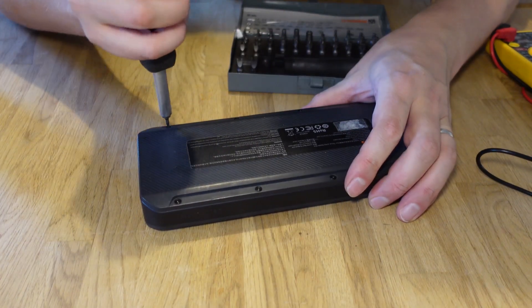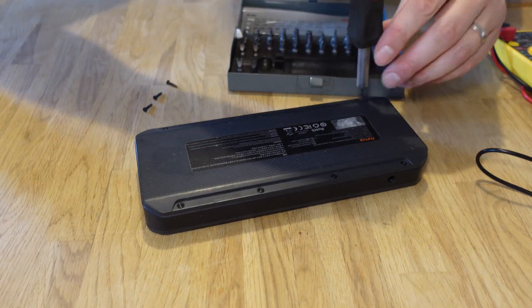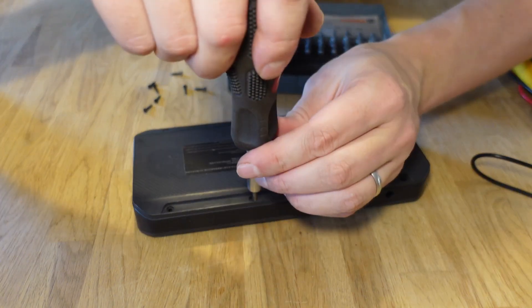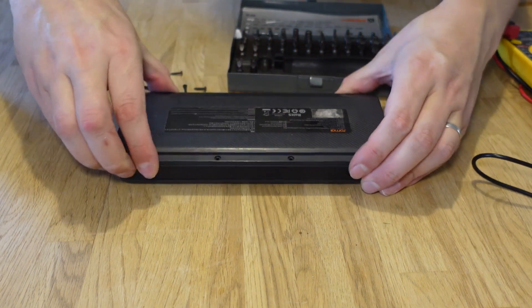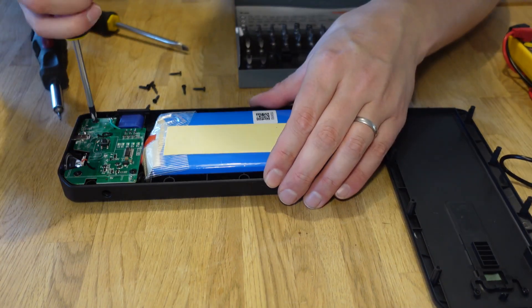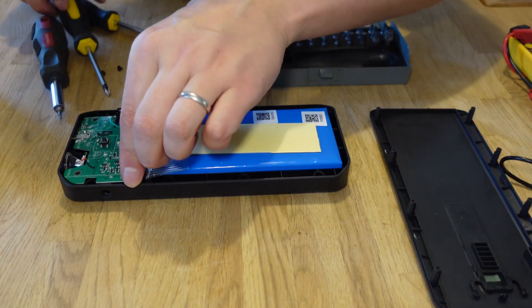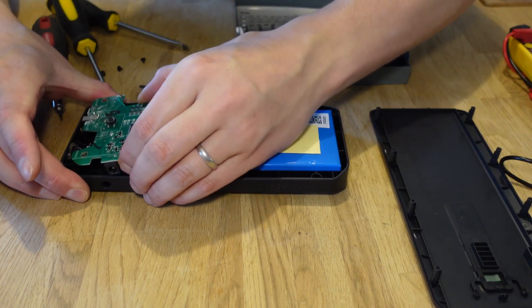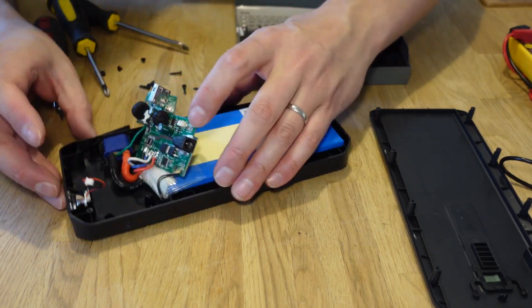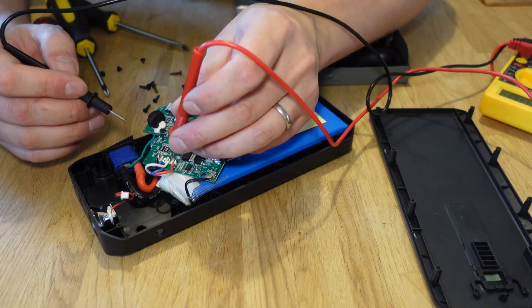Torque 7. Now hopefully I can access these pins here to see — I'm guessing red is plus and the plug is probably minus.